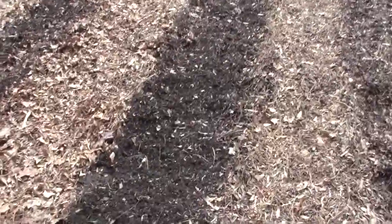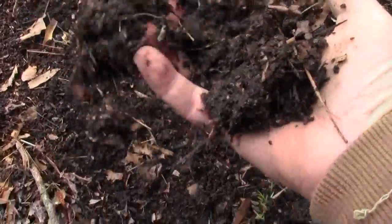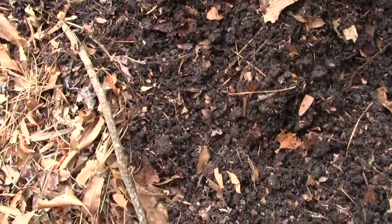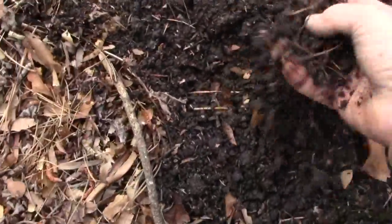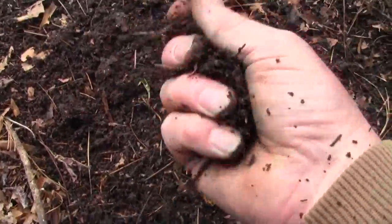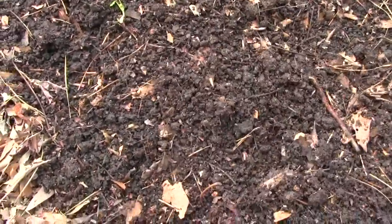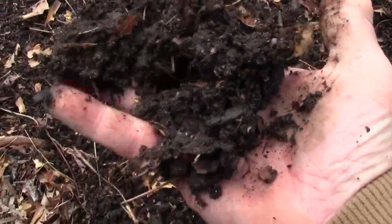I'm going to get on my knees and show you what I was talking about. This is the soil I just plowed — see, it crumbles. If you squeeze it in your hand and it stays in a ball, that's a little wet. But see, it crumbles. If you do that and it balls up and it's like a big ball of clay, it's too wet. This is close to it, but not too wet. You want to be able to do that and it just falls apart.